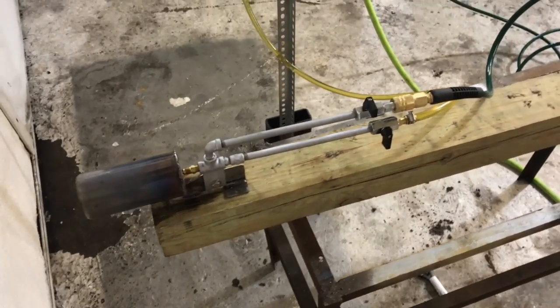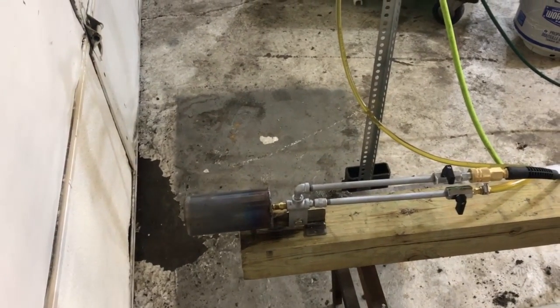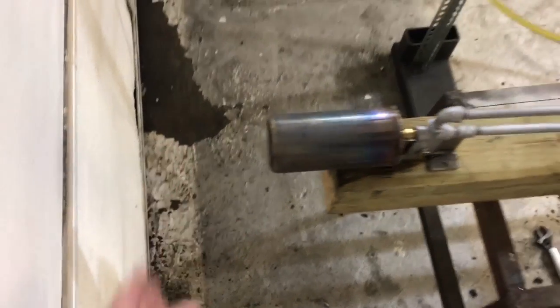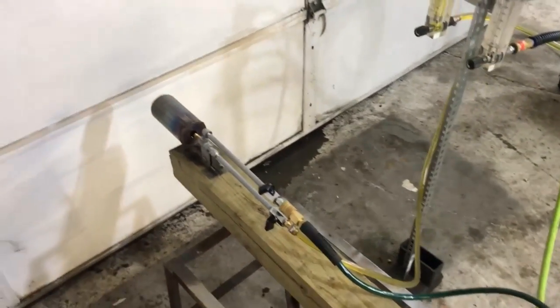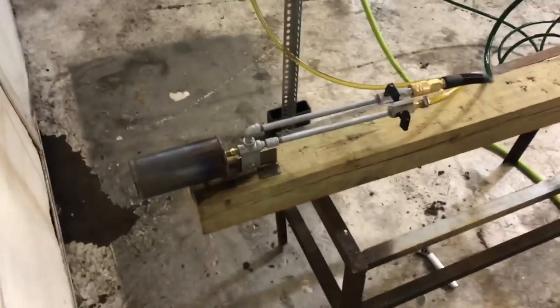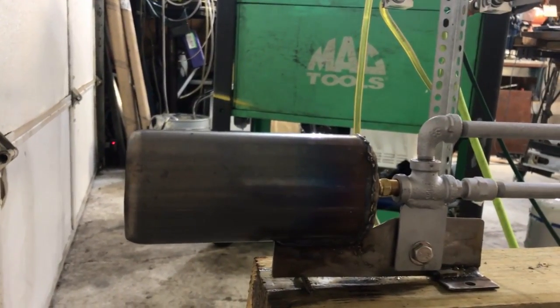We're going to do some more testing on some different designs at this point. We're going to try the .22 caliber version of the bullet burner next, which is going to be a very small combustion chamber. We're also going to do a .50 caliber — same size as this one but longer — just for waste oil, because sometimes waste oil needs a bigger combustion chamber to thoroughly heat up and burn so you don't get splatter in your heat exchanger. This is going to be the cheapest burner I have for sale — I'm going to be able to sell this thing for like $80.